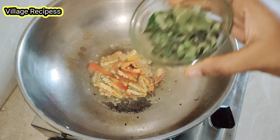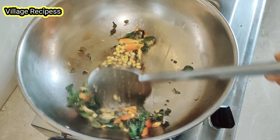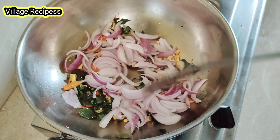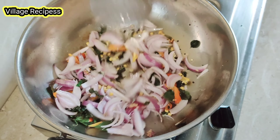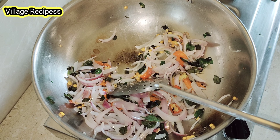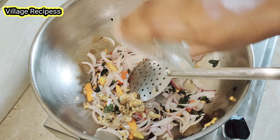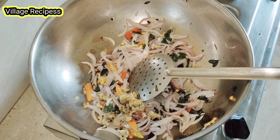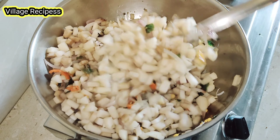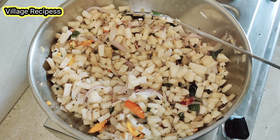Add the color and mix it in. Then you can mix it in a little bit. Now we will add the egg. When we add the egg, add the mix in a lighter layer.